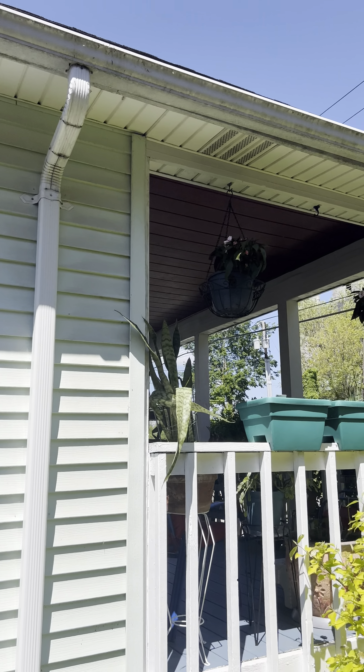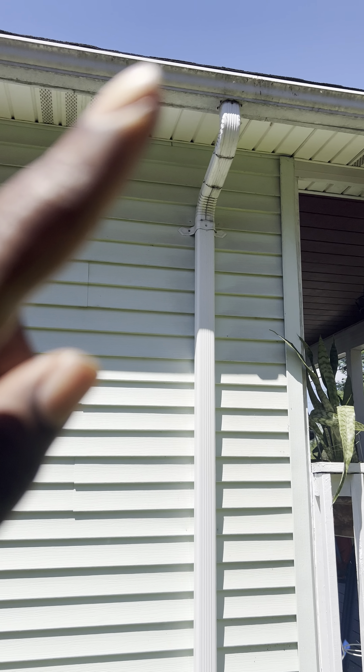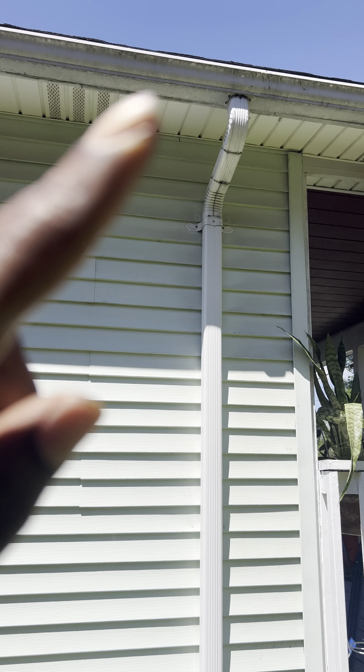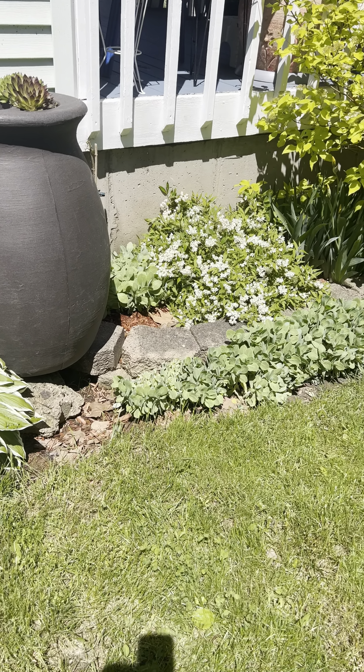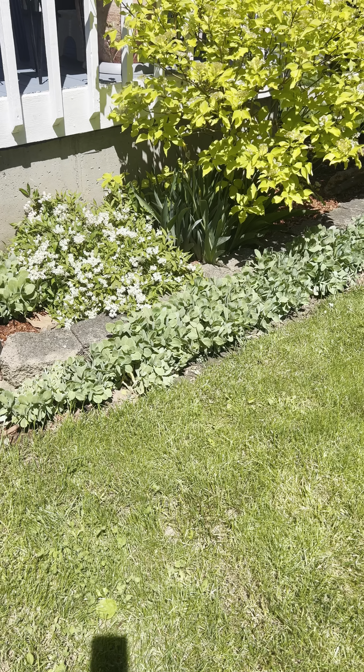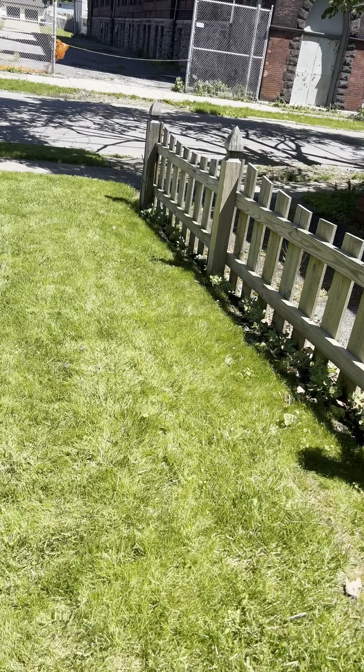Hubby just finished cleaning out all the gutters. I knew something was up there because I saw a little plant trying to grow there — and I'm like, you're not invited! And then our sedum — Autumn Joy sedum. Mama plants and baby plants.